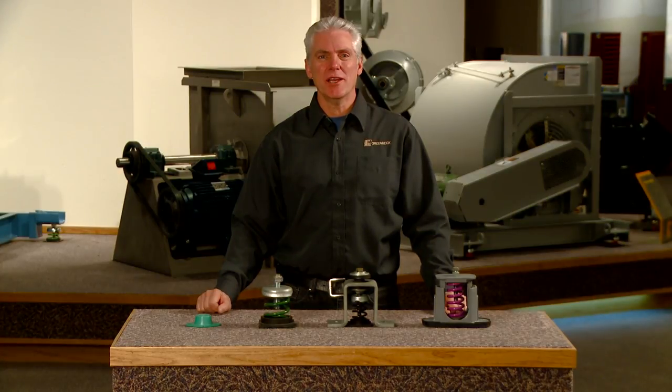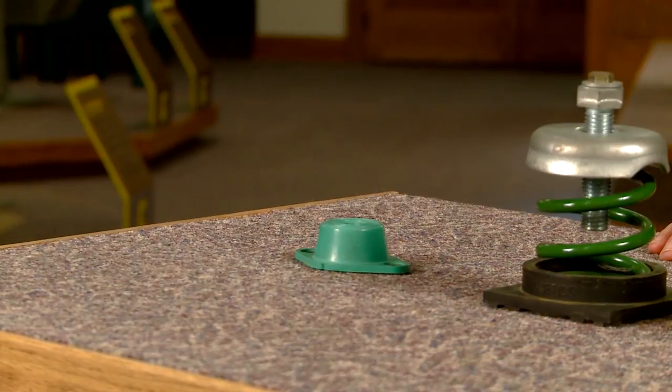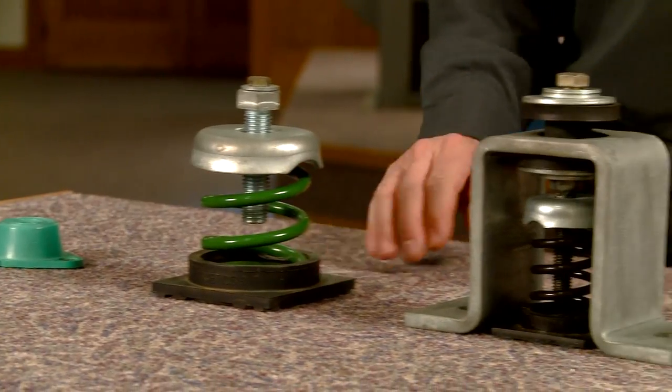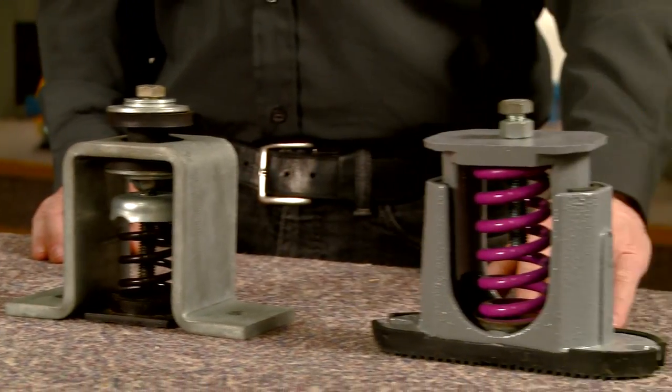Hello, I'm David from GreenHack. In this series we will show you how to properly adjust your isolators. There are different styles of isolators such as neoprene mounted, freestanding, restrained spring, and housed spring isolators.